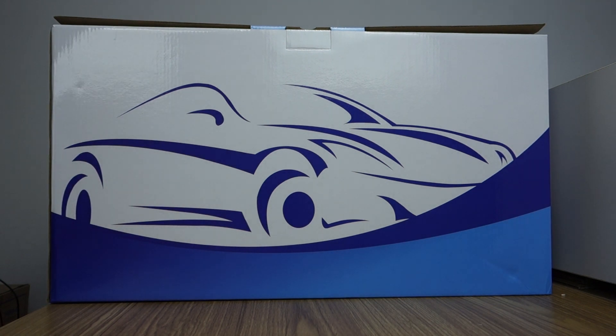Hi guys, here is Bersi. Today I will introduce this head unit, special for Kia Rio for 2017-2018 years.